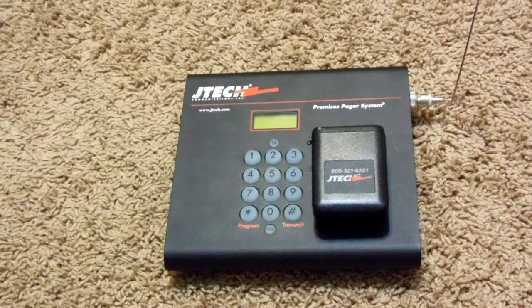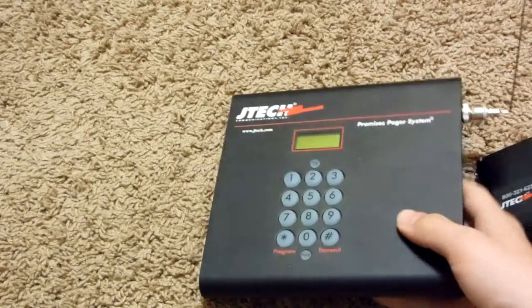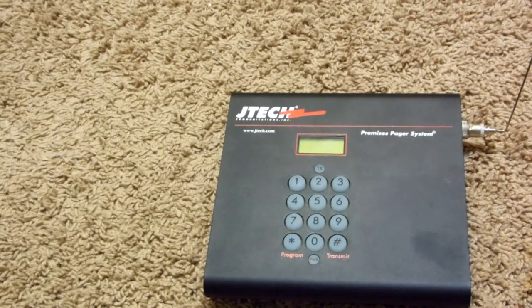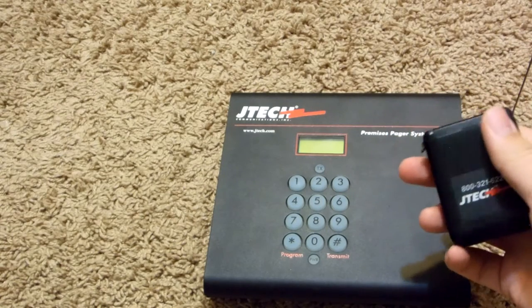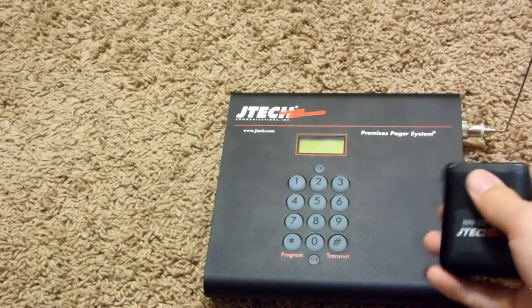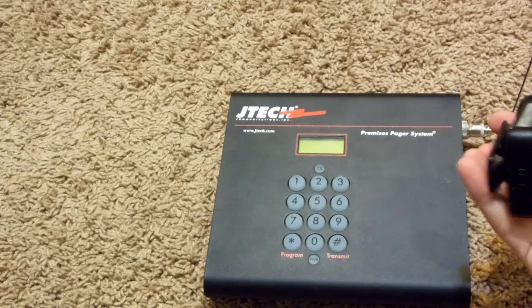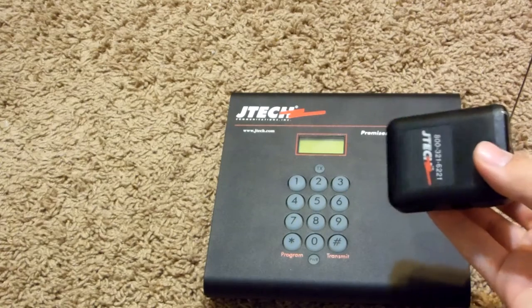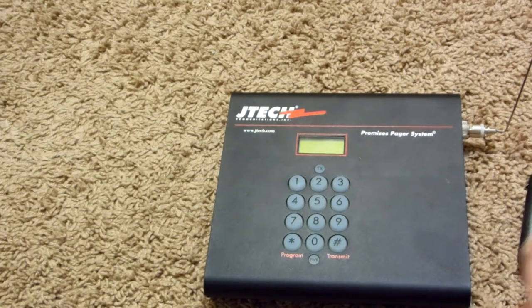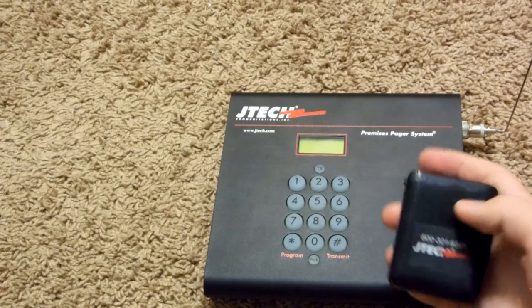Hello YouTube! In this video I will show you guys how to scrap these pager systems. This is the main control panel box that you would mount on the wall to call a specific number. These are pretty cool. So let's begin this teardown.